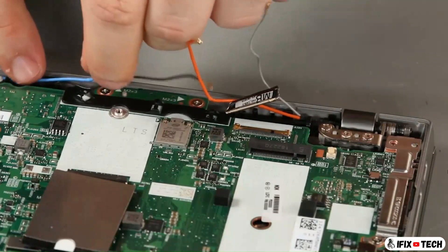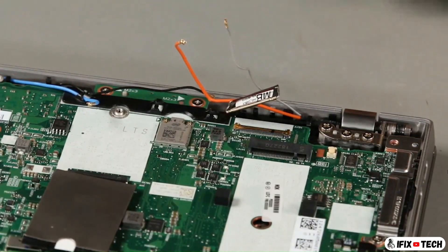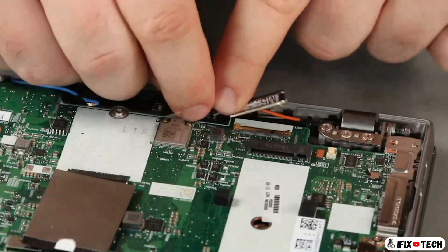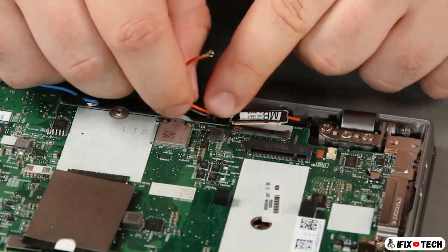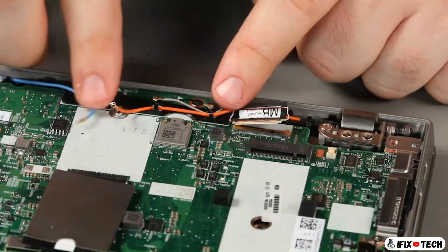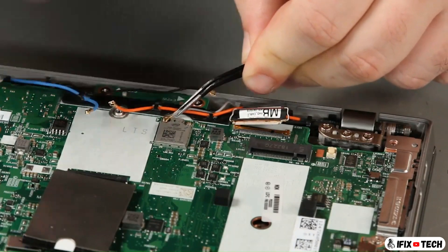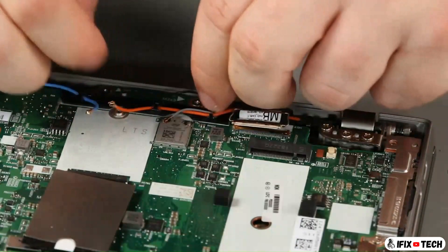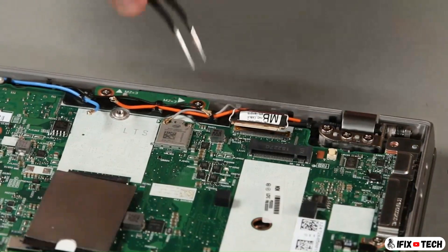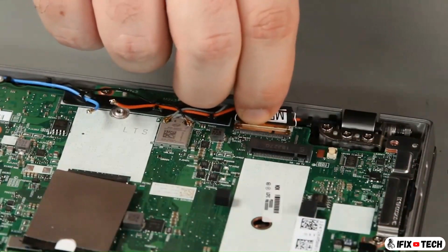Install the antenna cables into the guides. Connect the gray antenna cables to the terminal marked with a black triangle. Connect the LCD cable to the system board.